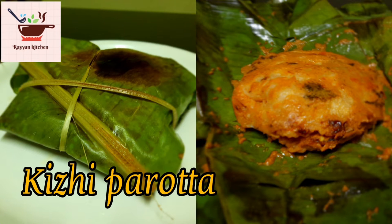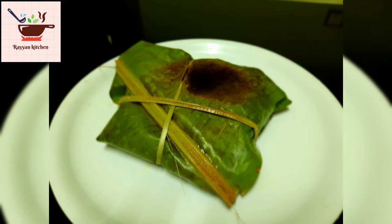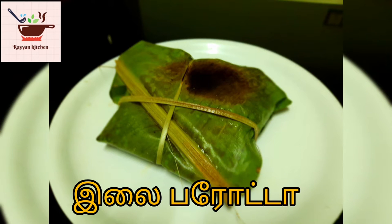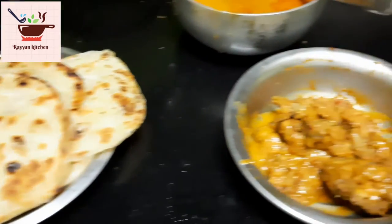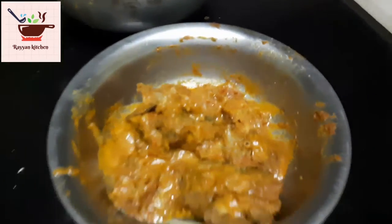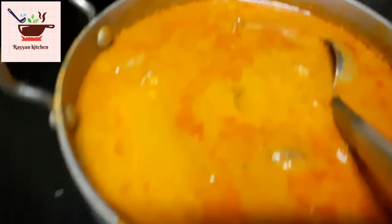Hello everyone! Welcome back to my channel Ryan Kitchen. In this channel, we will show you how to make chili parotas. First, we have a chicken chukka and a chicken columbus.